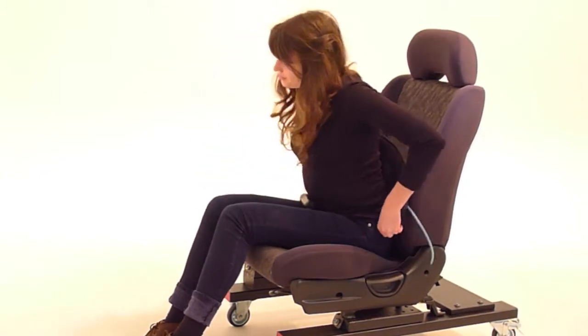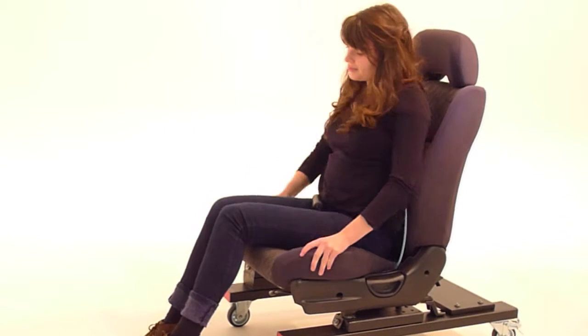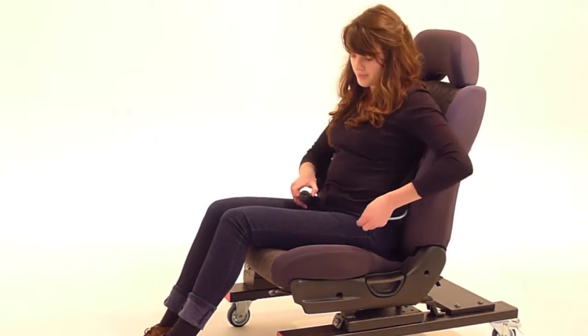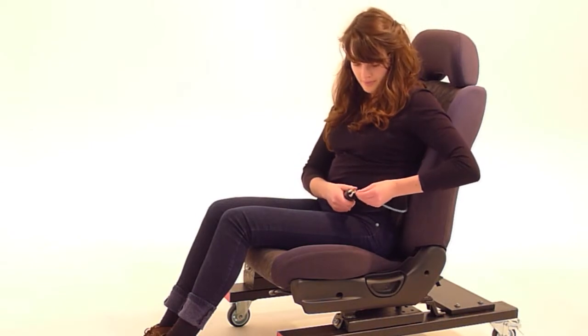Place Morphic behind your back with the bottom around your belt line. Now sit in good posture while you wriggle in and Morphic takes on the shape of your back.